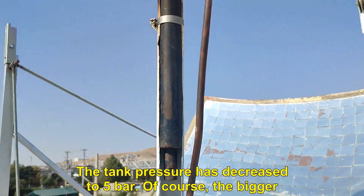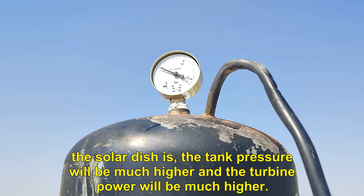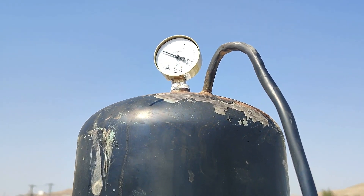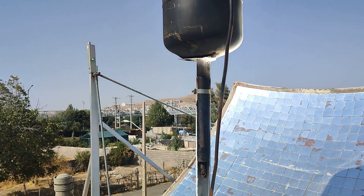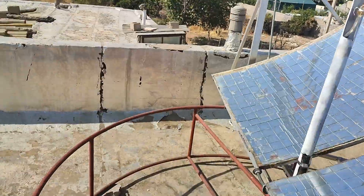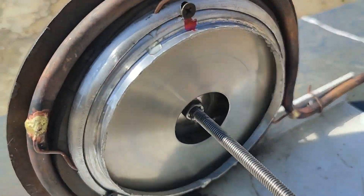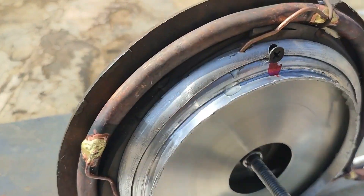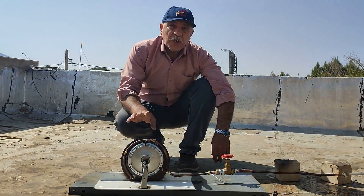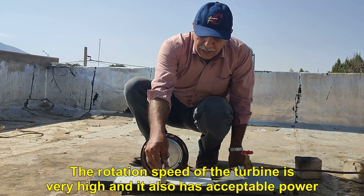The tank pressure has decreased to 5 bar. Of course, the bigger the solar dish is, the tank pressure will be much higher and the turbine power will be much higher. The rotation speed of the turbine is very high and it also has acceptable power.